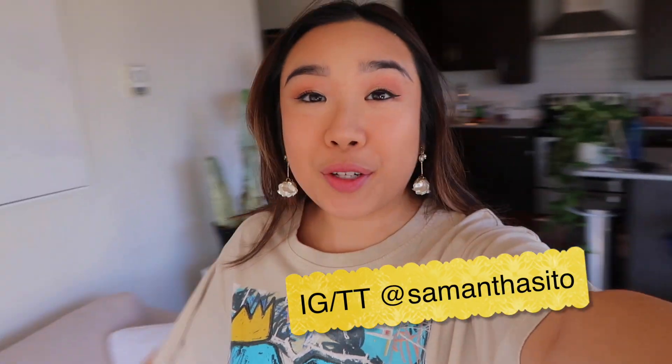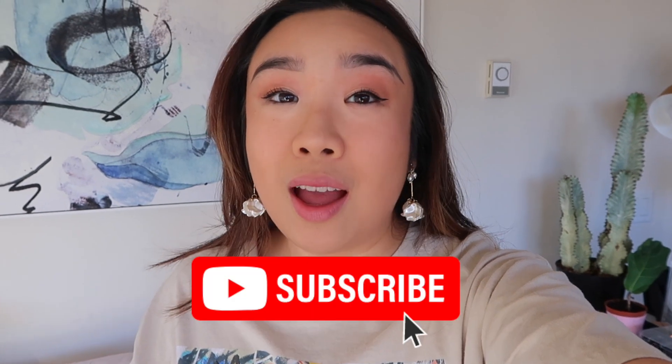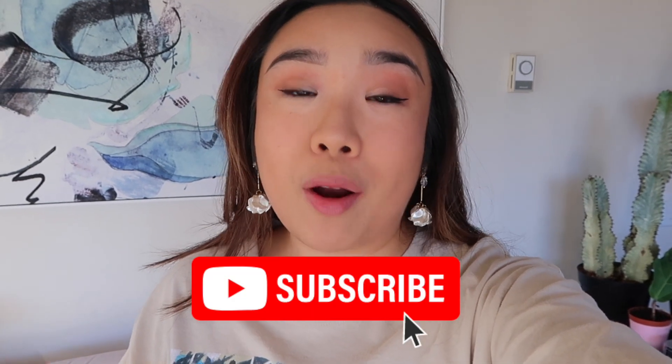Hey you guys, welcome back to my channel, it's your girl Samantha and I'm back with a brand new video. If you have been following along and watched a couple of my new videos for 2023, I did share that one of my goals this year is to expand the topics of what I share about on this channel. Luxury will always be the main niche here, but I do want to start talking about other topics and share more of what I know.